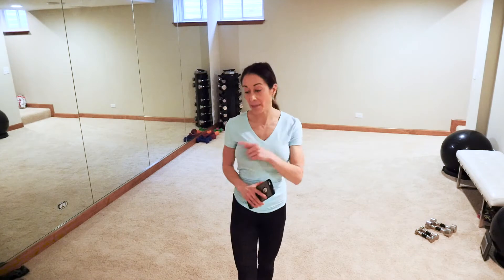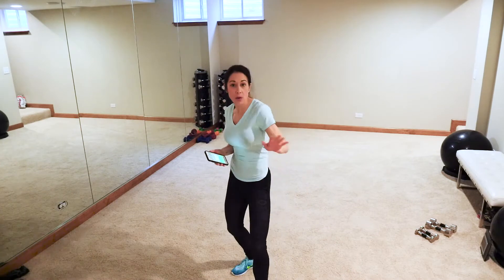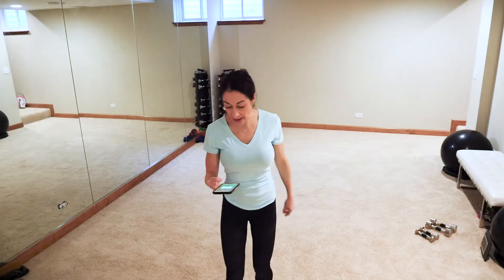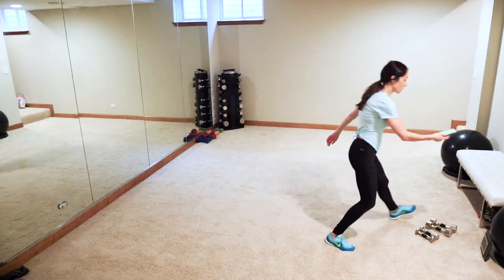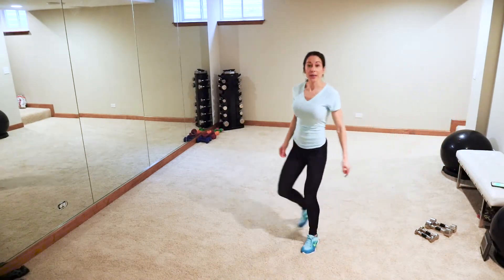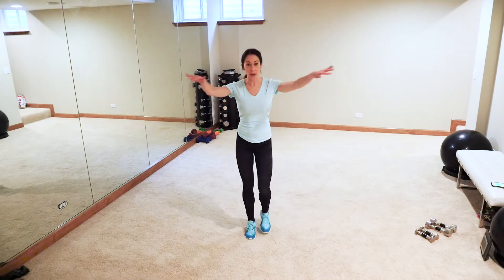Welcome to this fabulous workout! This is gonna be a 15-minute killer full body. All you're gonna need is a light and heavy set of weights, and a mat if you have one — if not, that's okay, you can use a towel. We're gonna go and not a whole lot of chitty-chatting because we don't have a whole lot of time.